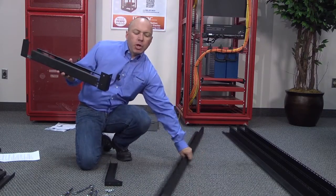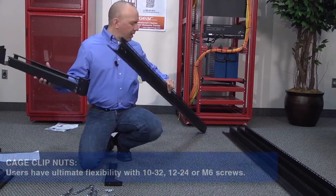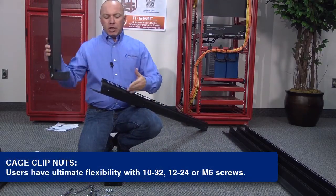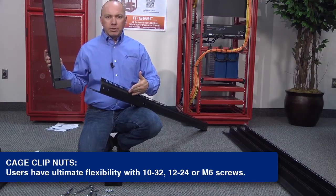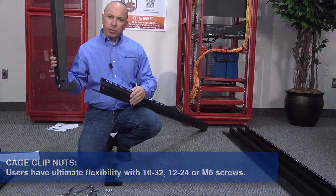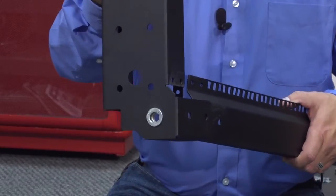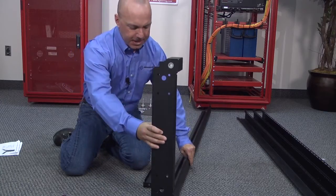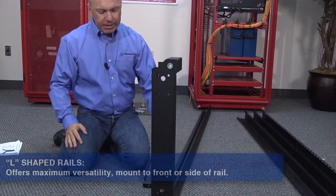We're going to take the horizontal brace and also grab our rack rail. Simply take the front, positioning the square holes facing outward or facing towards the front, and we're just going to slide the brace into the unit there and set that down.